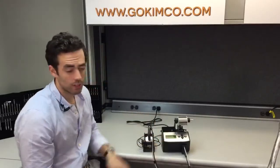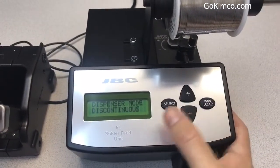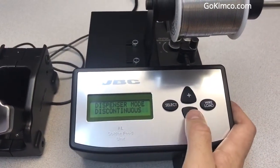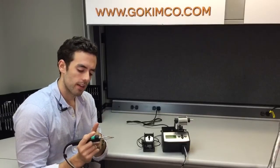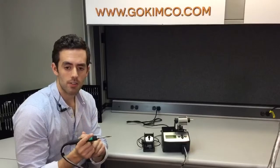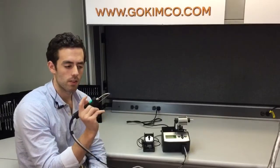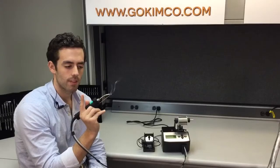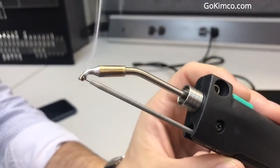You can select the continuous mode — by touching the button and as soon as you lift it up, the feeder will stop. Or there's a continuous mode where you can select the speed, the mm length, and the temperature. So in this case, if I touch here, it will always give you the same consistency in every single solder joint.